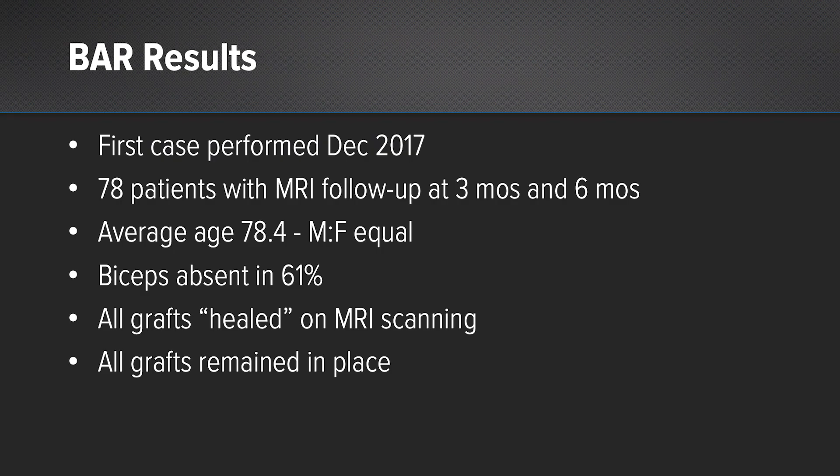My results for the BAR — my first case was in December 2017. We have 78 cases in the series with MRI scans at three months and six months, average male and female distribution, and average age, as mentioned, is the elderly group — late 70s, early 80s. The biceps was absent in two-thirds of the patients, meaning the benefit they received wasn't just because we cut the biceps.